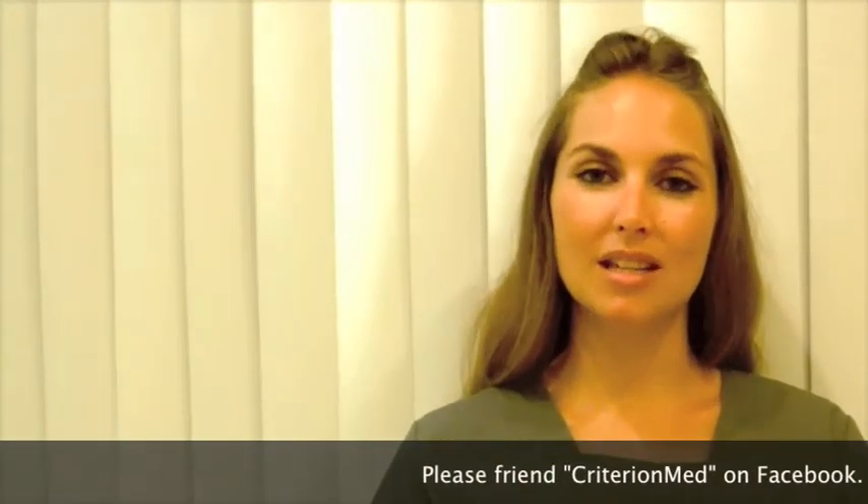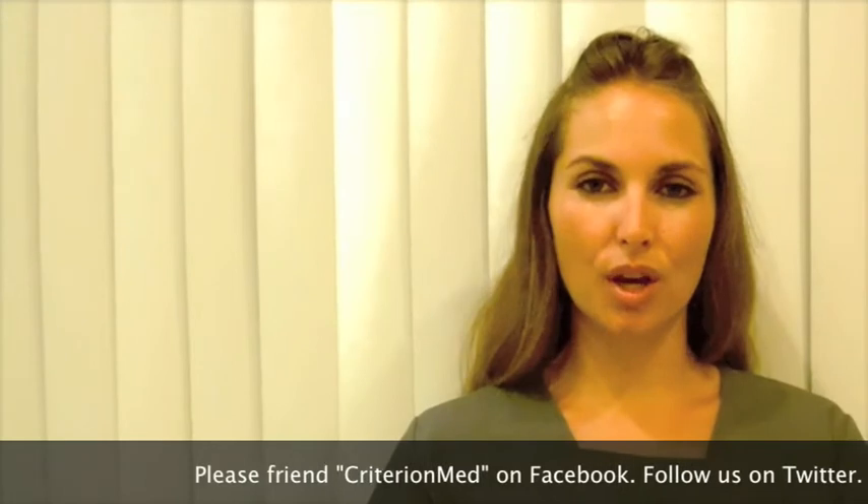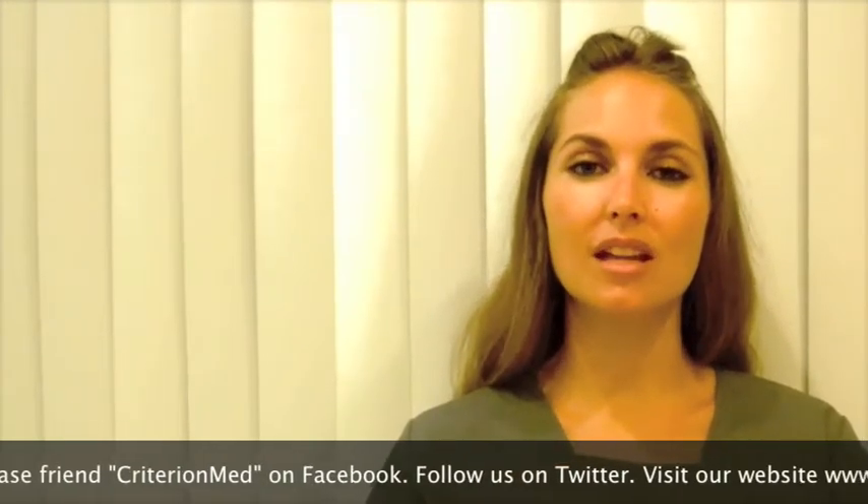Hello, my name is Erin Jennings and I'm part of the CriterionMed team. If you are viewing this video, it is probably because you have a state-of-the-art CriterionMed TENS or a CriterionMed NMS unit and you are ready to begin fitting your therapeutic device.